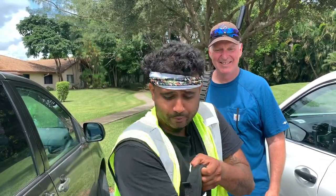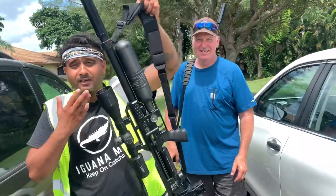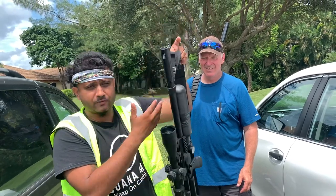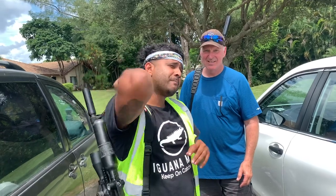You guys know I just got this beautiful FX Impact M3 in the .22 caliber. But, you know, I'm new to having a PCP air rifle like this, especially one with this really nice scope with all these different turrets. So my shooting, not gonna lie guys, hasn't been as consistent as I would like it to have been. But our friend Mike right here has found out the solution why my gun is not shooting as accurately.